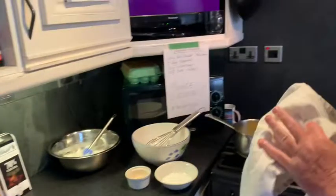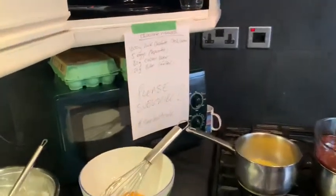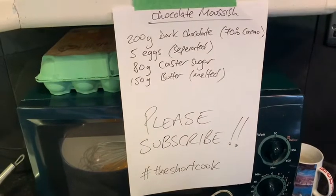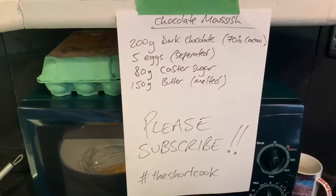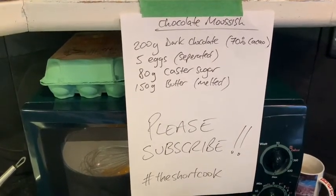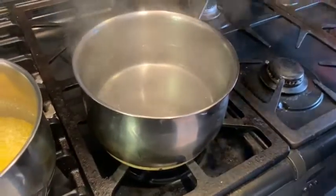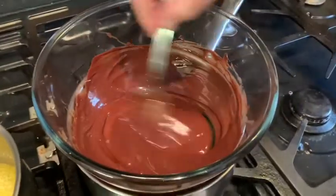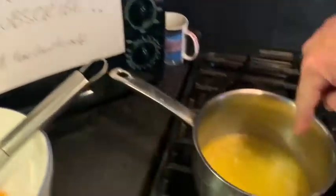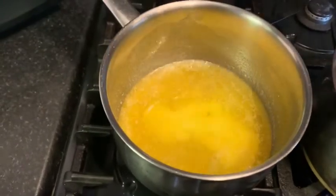We're partway through this, because otherwise it's going to take absolutely ages. Ingredients wise — we've got 200 grams of dark chocolate, at least 70% cacao. It needs to be a lot of cocoa bean in there. What we've done is we've melted that on what's called a bain-marie — a glass bowl on top of some hot water — and we've melted that gradually, then turned it off, and we're just cooling it slightly but trying to keep it liquid. We've also got 150 grams of butter here, which we have melted, and we're hoping that won't re-solidify until we need it.